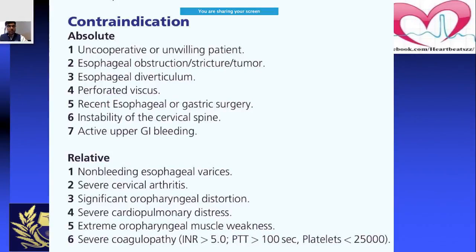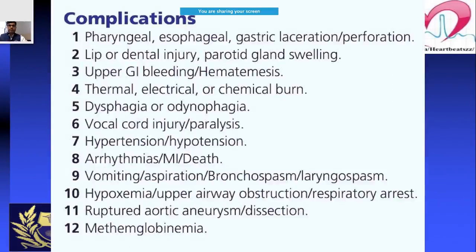TEE is not without complications. Some patients have developed complications that can be difficult to manage. These include injury to nearby areas, dental injury, parotid gland swelling, upper GI bleeding or hematoma, dysphagia, vocal cord injury, hypertension, vomiting, aspiration, aortic dissection, and methemoglobinemia.